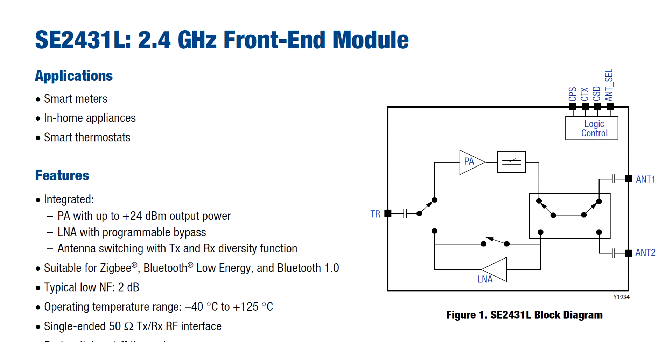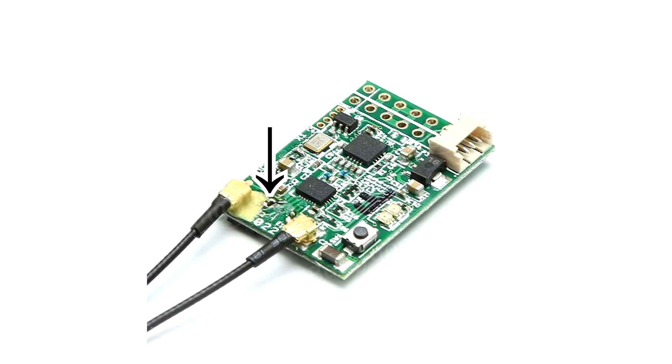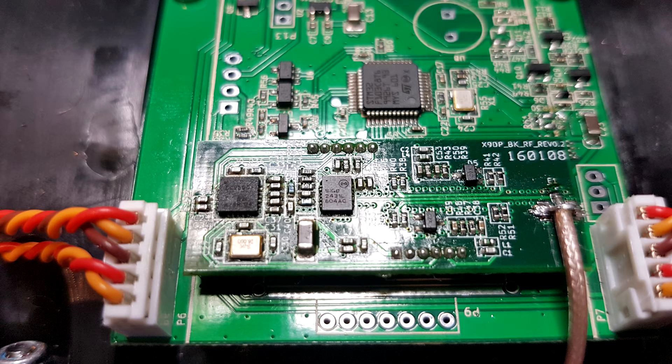After studying the datasheet of the front end device, it clearly says that it can be destroyed by electrostatic discharge. After studying forum posts and talking to FrSky support, I found out that the receivers have some afterthought modifications by adding two inductors on the antenna lines, which usually means you have some degree of electrostatic discharge protection. But on the transmitter side you don't have such ESD protection.